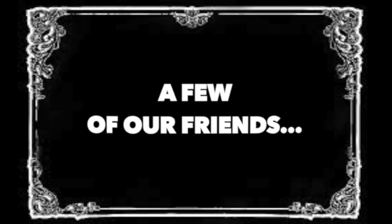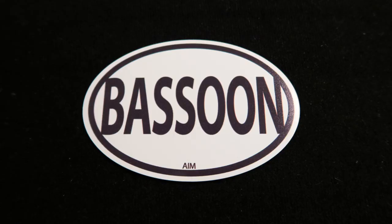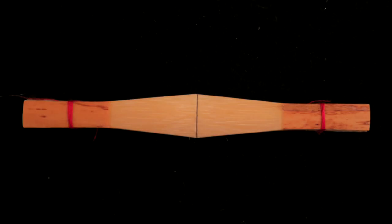Hi guys, welcome back to my channel. Today I'm going to be sharing all the goodies that I picked up at the International Double Reed Society conference this year. My favorite part of the whole event, better than all the goodies, was getting to meet some of you in person. I spend so much time sharing my story that it's especially nice to hear your stories, so thank you for stopping to say hello.